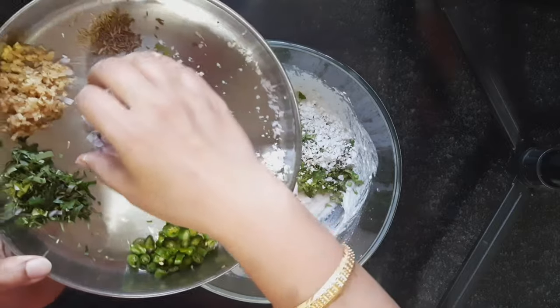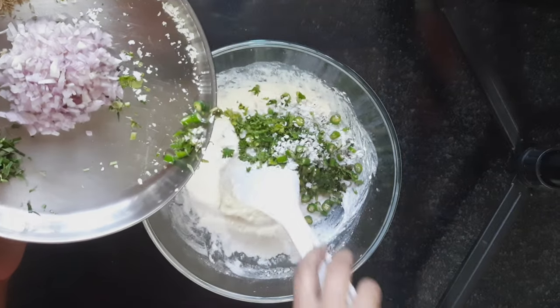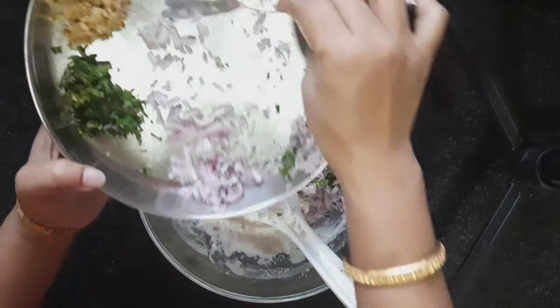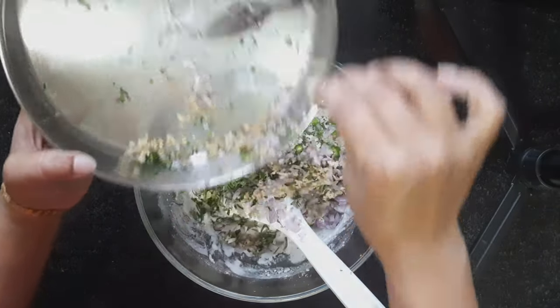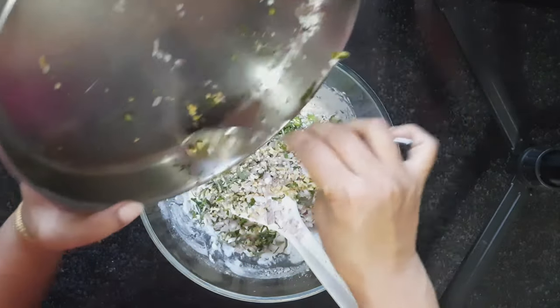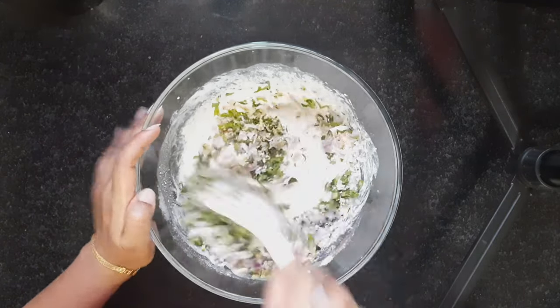I will add grated coconut, coriander, the chillies, the grated onions — everything should be finely grated. Ginger, curry leaves and the jeera. Everything gets transferred into this bowl, and then again mix well.